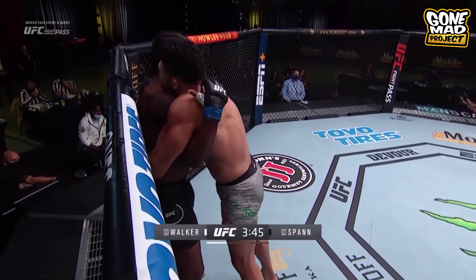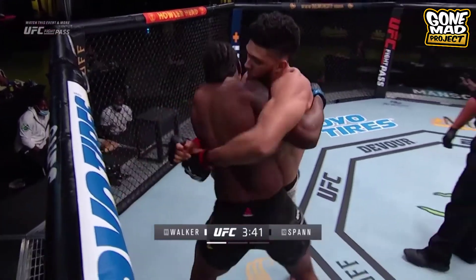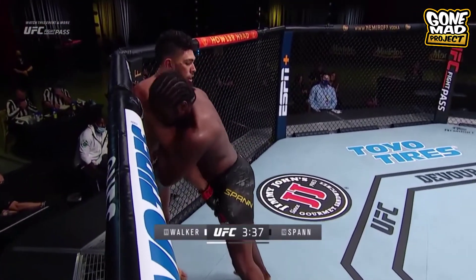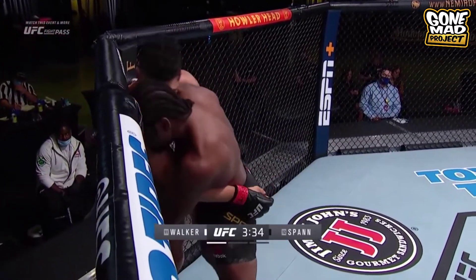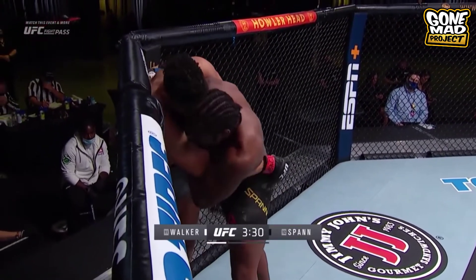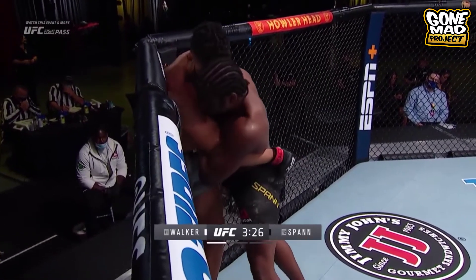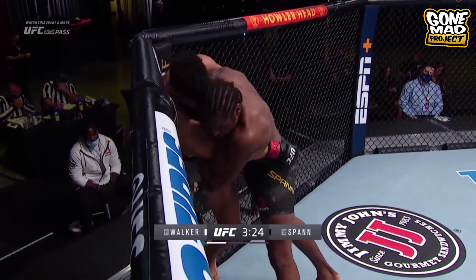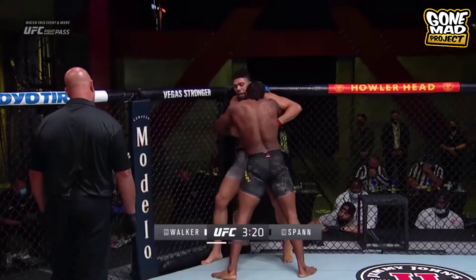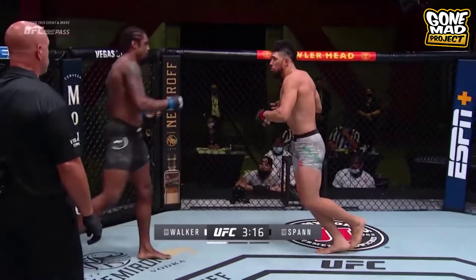Referee calling for a little bit more action here in the clinch. Spann now able to get Walker's back up against the fence again. There's not a whole lot of technique going on here — it's these guys trying to get the feel, get going, and lock onto each other, because you know as soon as there's any separation, it could be lights out. You see Spann really using his forehead, digging it under the chin. But Walker doing a good job getting separation.